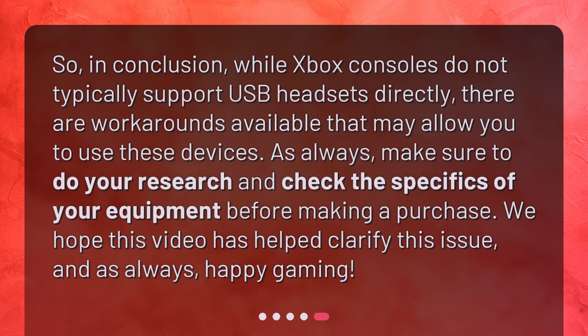In conclusion, while Xbox consoles do not typically support USB headsets directly, there are workarounds available that may allow you to use these devices. As always, make sure to do your research and check the specifics of your equipment before making a purchase. We hope this video has helped clarify this issue, and as always, happy gaming!